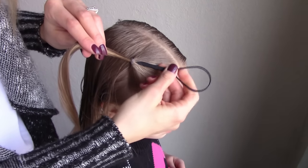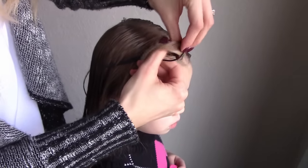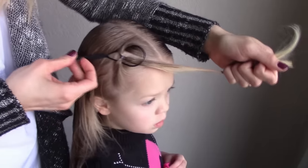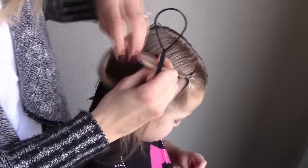Start by sectioning off the first pony. Then take the topsy tail and put the pointed end through the middle of the pony under the elastic. Then take the hair and pull through the front of the loop and pull the pointed end of the topsy tail downwards.